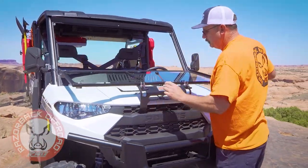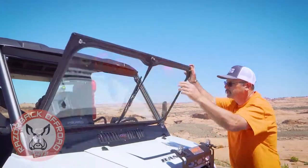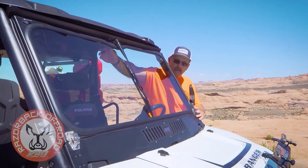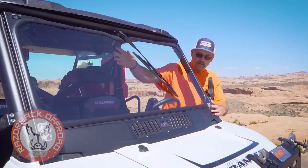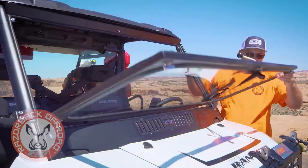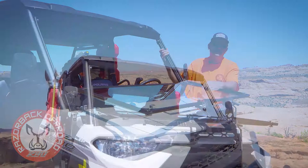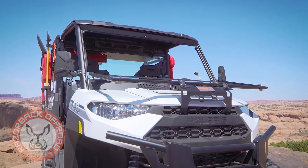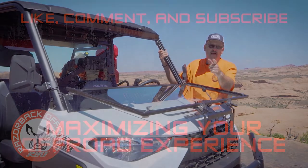The other thing we included is this real nice wiper right here. This is a legitimate automotive-style wiper blade that's manually operated and it really works great, as you can see. This is just a great windshield with lots of viewing area, and we're quite proud to bring this into the side-by-side market. My name is Chuck with Razorback Off-Road, and I hope to see you out on the trail.